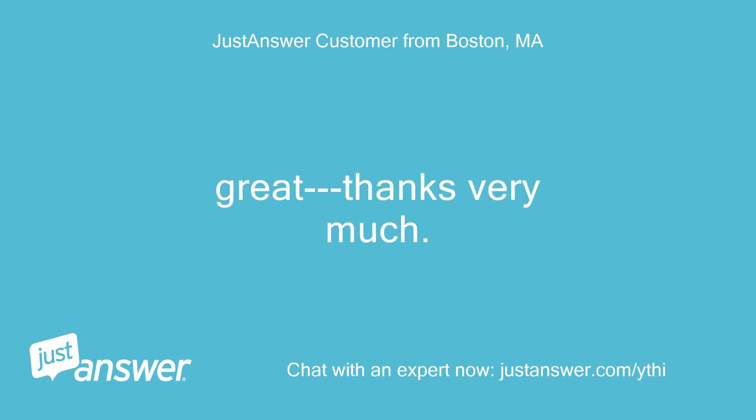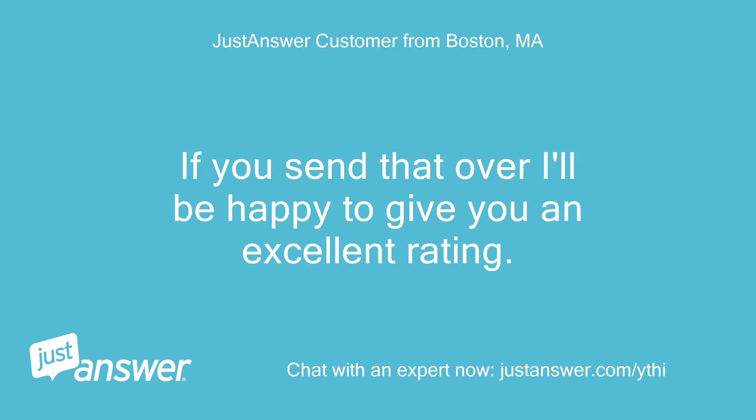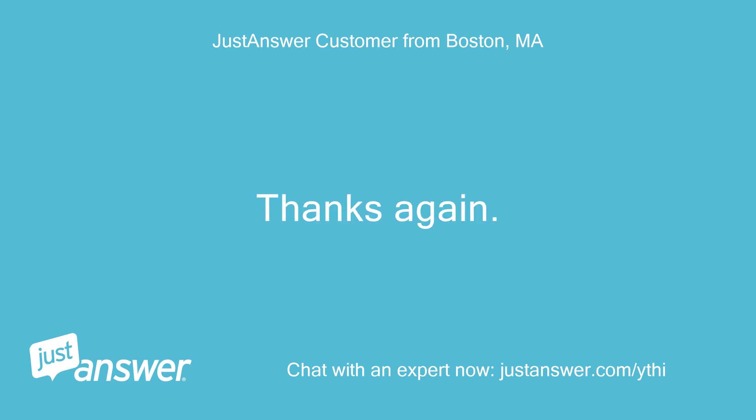Great, thanks very much. I don't know if you have to do something different on your end but I'm not getting the screen to rate your answer. If you send that over I'll be happy to give you an excellent rating. Thanks again.